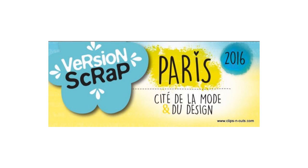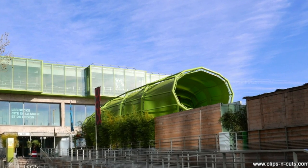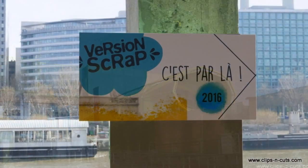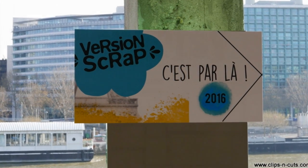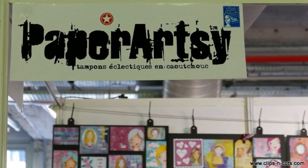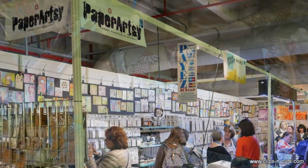Hi, it's Vicky here with a different type of video. Last weekend I visited Version Scrap, which is a craft show in Paris. So here is a quick tour of the PaperArtsy booth. I attend such craft shows often, so if you like these kind of videos showcasing companies that I like, let me know in the comments below and I can share from time to time.